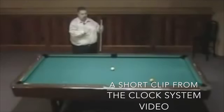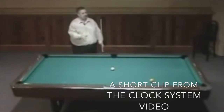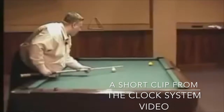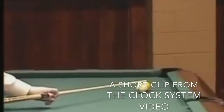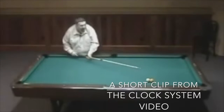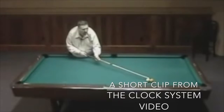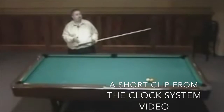It happens to be that this shot — all twelve shots are going to be a half ball hit on the object ball. To give you a quick rough estimate: when my cue ball hits the object ball, for it to go in the hole, from my angle I'm able to see half of the one ball and half of the cue ball. That's what I mean by a half ball hit.